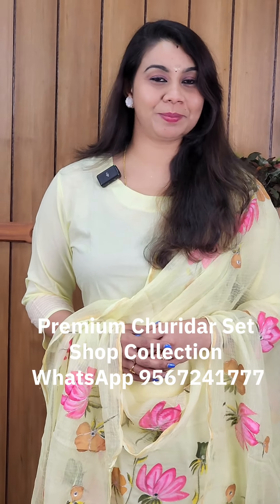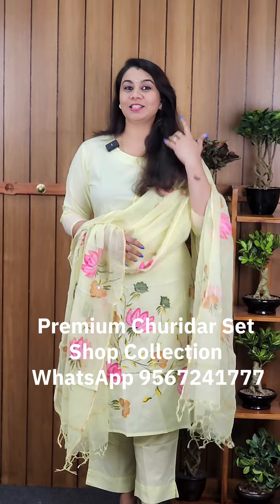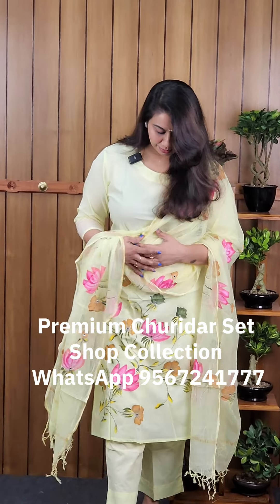This is a premium collection in our shop. This is a ready-to-wear 3-piece set. There are two shades here. This is a complete fabric paint.